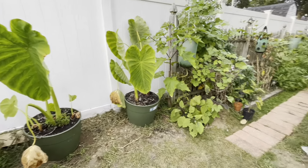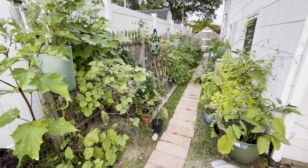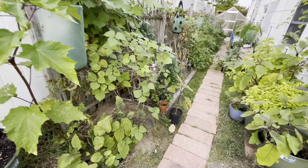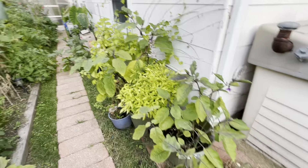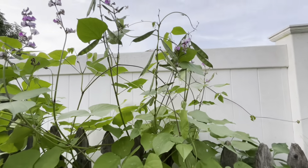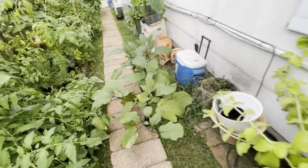All right guys, this is the beginning of my little garden we have back here. The plants are dying out but what can you do — we're in New York and winter is approaching. At night it gets cold so these plants are gonna die out. We have some eggplants, sweet peppers growing over there, and I think some type of beans. We have a lot of stuff all over the place.